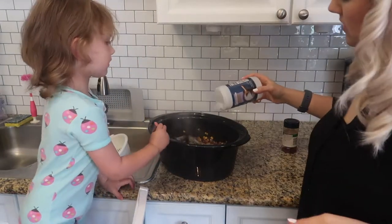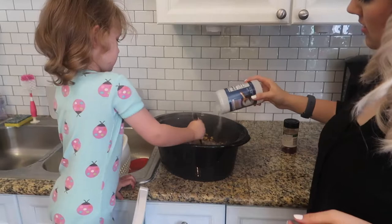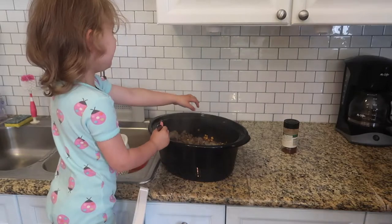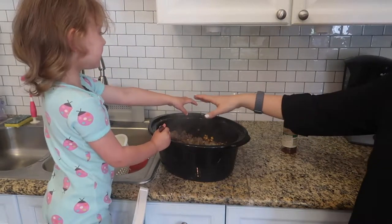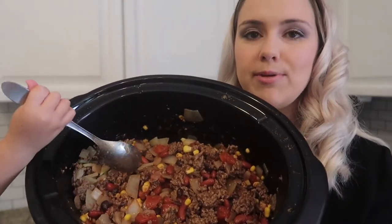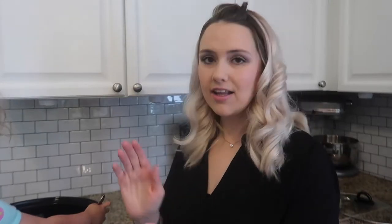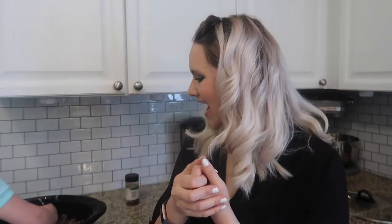We're going to add some salt. It's really chunky, yummy chili. We're going to hook it up to the crock pot and it's going to cook a little bit more on low. When it's done, all of those flavors will have melded together. We'll have the cornbread, corn chips, and some avocado - it's going to be really yummy.